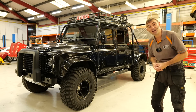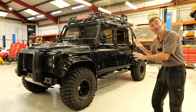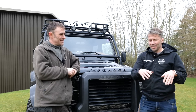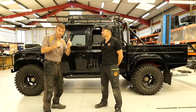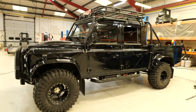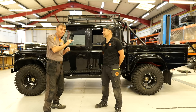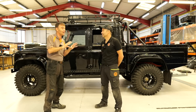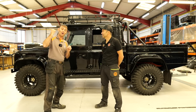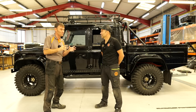Hi everybody, Richard here from Electric Classic Cars. On this week's episode it's time to update you on our biggest project yet. We did an original intro into this project a while back, so click on the link above if you want to see that. To rewind the clock a little, let's understand the remit of this project. Tom is from Vintage Vaults, our Scandinavian partner over in Sweden, and Perra is here as well to finish the project up. Tom, what was the original remit?